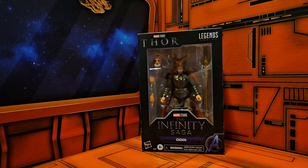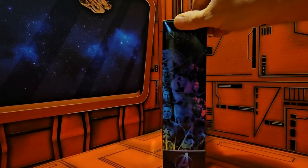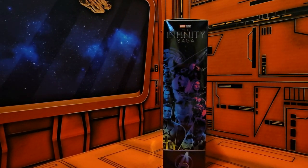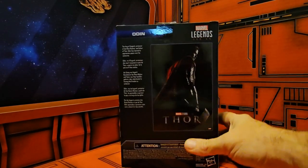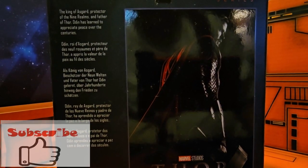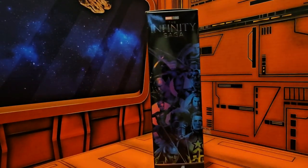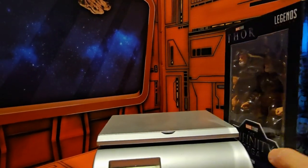Hey fellow collectors, today we're going to be talking about Marvel Legends series from Thor and the Infinity Saga. We have Odin here, and on the side we have some Infinity Saga artwork. On the back we have Thor — I'll pull up a little bit closer so you can read the words — and on this side we have more artwork from the Infinity Saga.